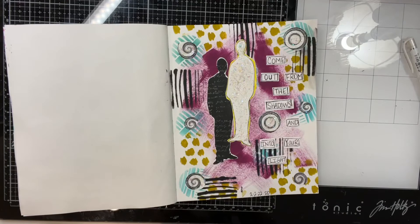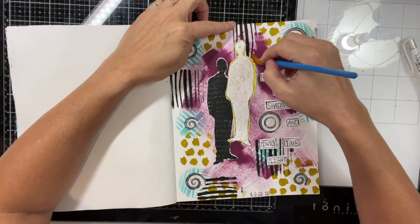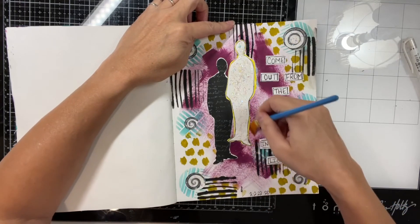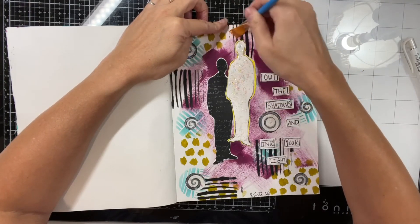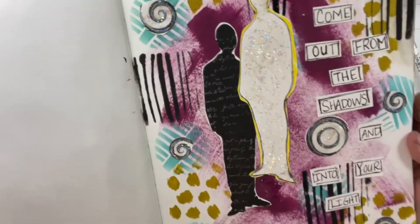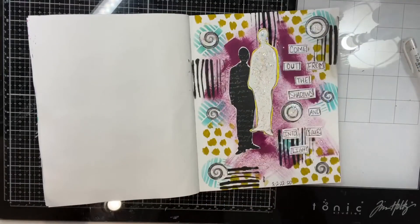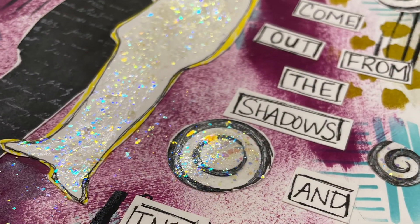I appreciate you joining me here today. Thank you for coming back. If you're new here, please hit the subscribe button if you haven't already. There'll be some still images at the end — see how glittery and fun! Alright everybody, take care of you. Bye for now.